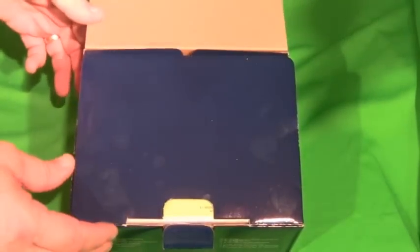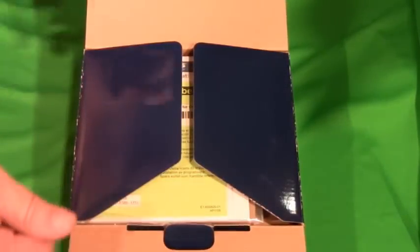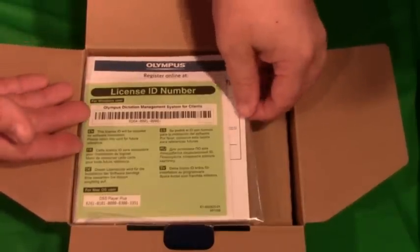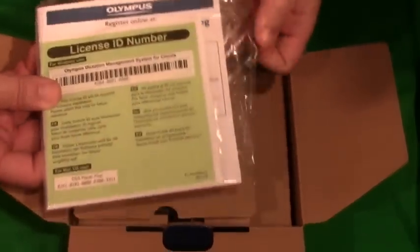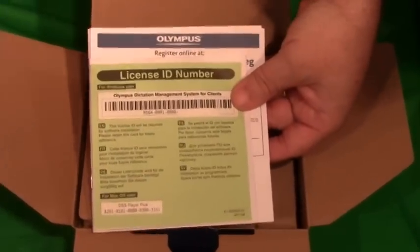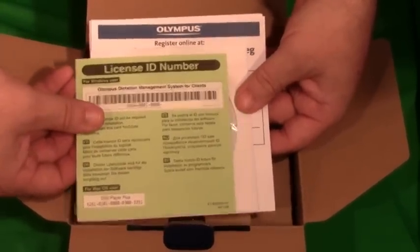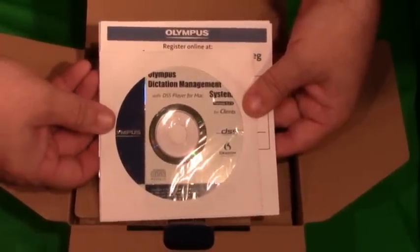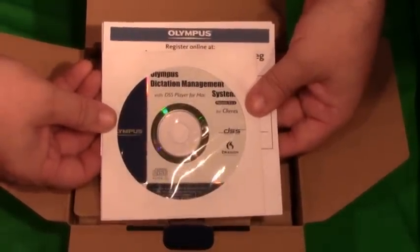It comes shipped in a very easy-to-use cardboard box. The first thing you'll encounter is the license ID number — a green card for the registration of the software. Underneath that there is a CD for the Olympus Dictation Management System, software that you install on your computer.